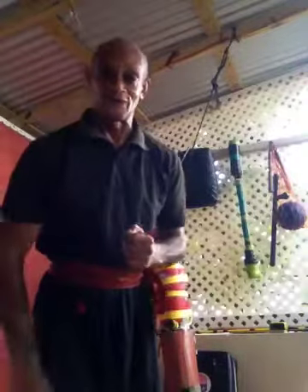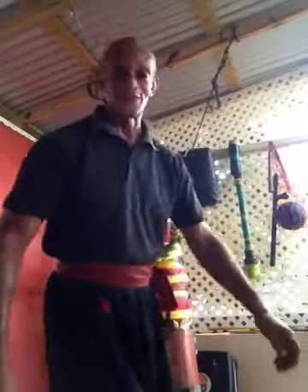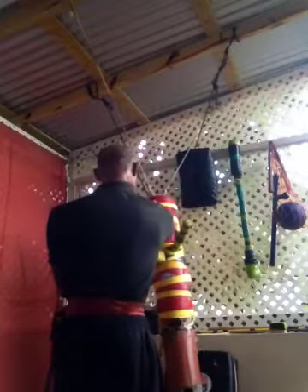These are some of the movements which I do on the dummy. I'll try to slow it down a little bit, because sometimes I say I'm going to slow something down and yet find myself doing it fast. Let's see what I can do.